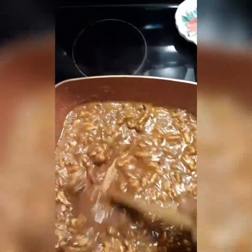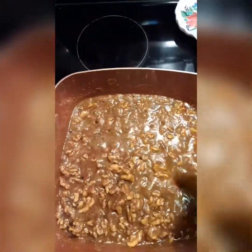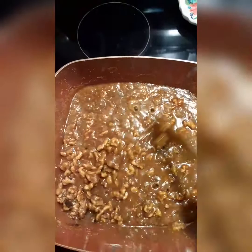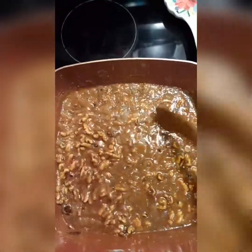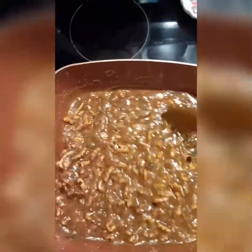Alright guys, it's almost to that point — probably got one or two more minutes and it should be ready for me to drop. This is one half cup of butter, one cup of brown sugar, one cup of white sugar, two teaspoons of arrowroot, and one eighth teaspoon of salt. I use walnuts instead of pecans.